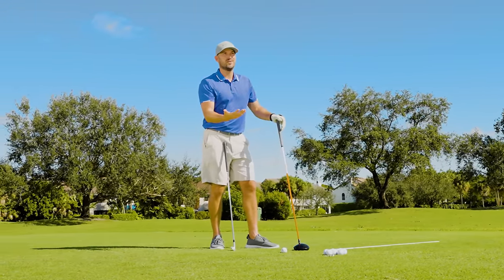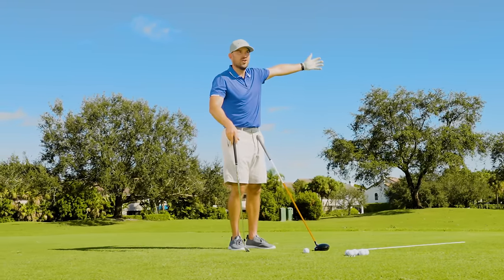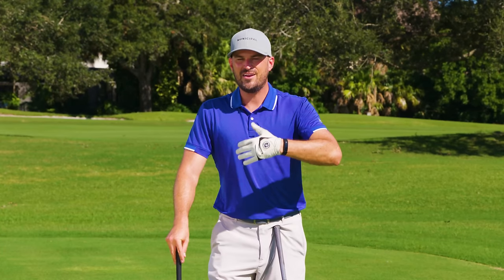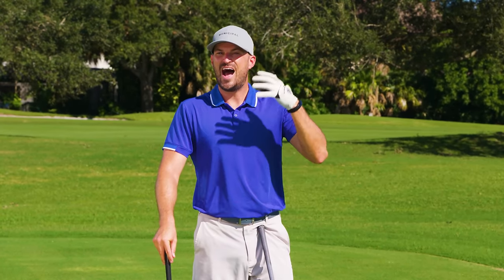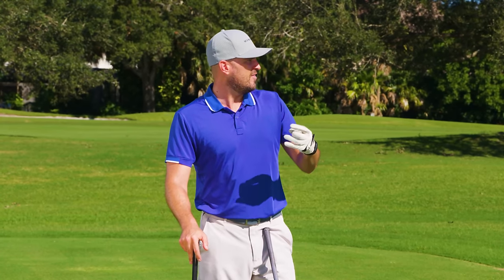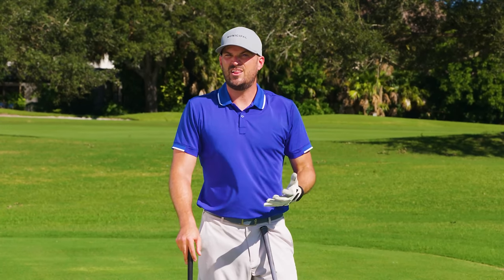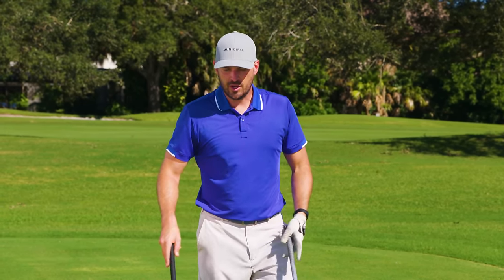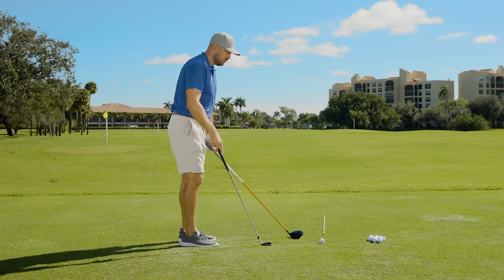They say: gosh, I'm hitting my short irons really good — my pitching wedge, nine iron, eight iron — pretty darn good at the target. But as my irons get longer and the clubs get longer and I get into my woods, I really struggle. I don't hit it as solid, the contact's off, I tend to fade them off to the right too much, and I lose too much distance. And I want to show you what I showed my recent student, and then I'll show you the drills here.